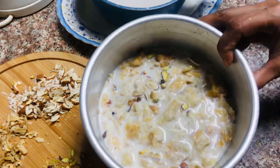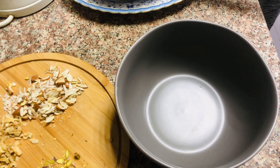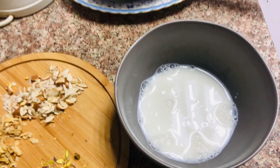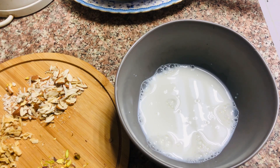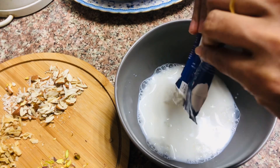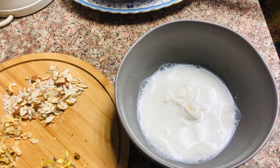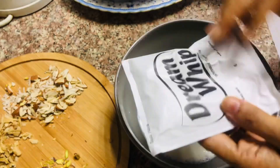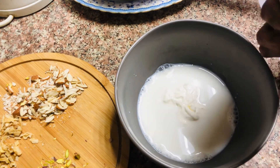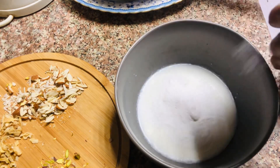I am using a little bit of baking soda. Now add a little whipping cream and add a little condensed milk.